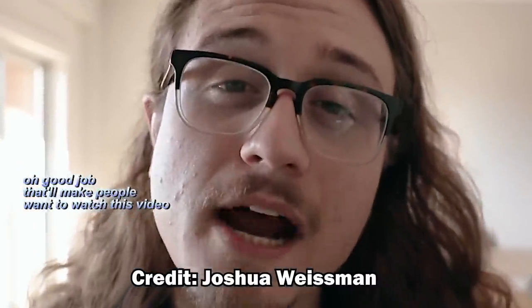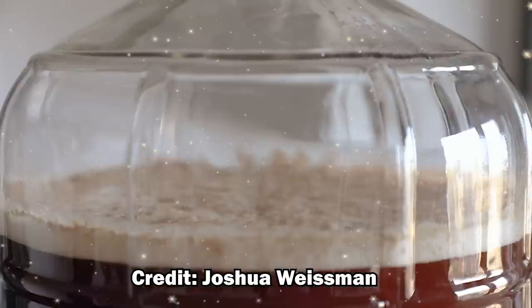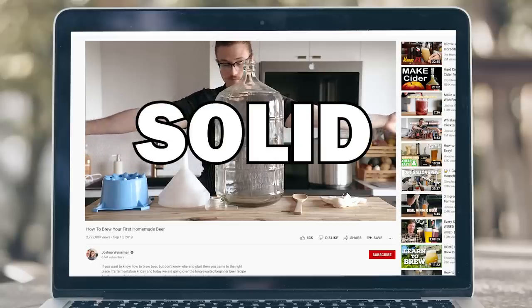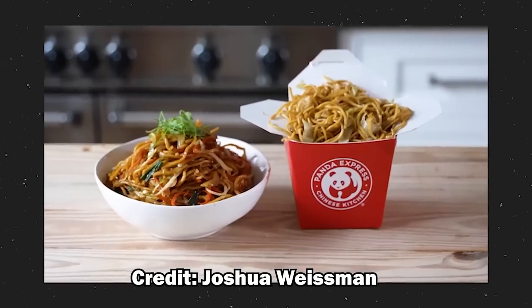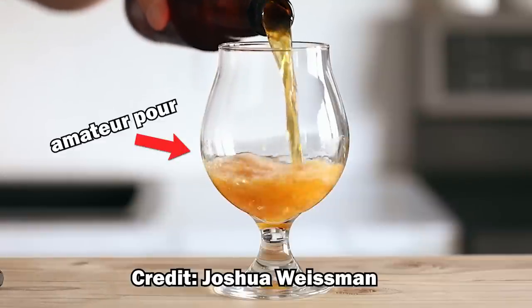I'll start off by saying that this is not a criticism of Joshua. I'd like to compliment him on the video he made — it's incredibly well done. The shots are beautiful, the flow is perfect, and as a YouTuber, this dude is solid. The beer he brewed looks like it turned out well, and he clearly has some high-level cooking skills. However, Joshua also clearly isn't an experienced home brewer, and some of the advice he gave is questionable.